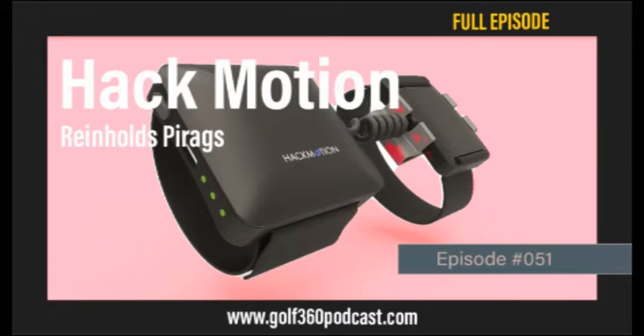My guest today is Reinhold Pirogs, and the company he works for and represents is Hack Motion Golf. Reinhold is the head of the golf division and their product development. What Hack Motion does is they measure wrist angles throughout the swing. The importance of wrist angles is it controls the club face, and 80% of a golf ball's initial direction is determined by where the face is pointed.